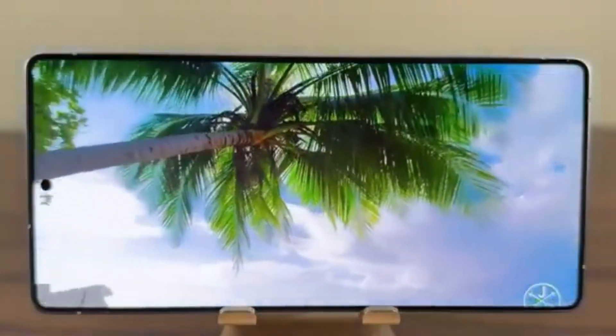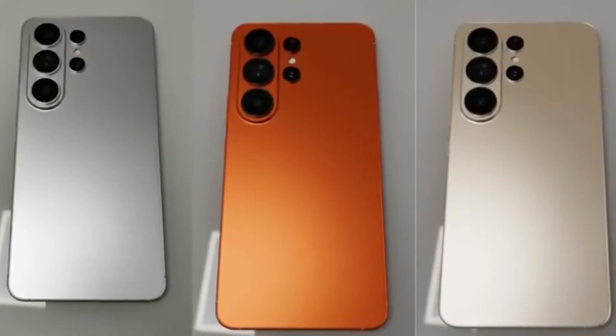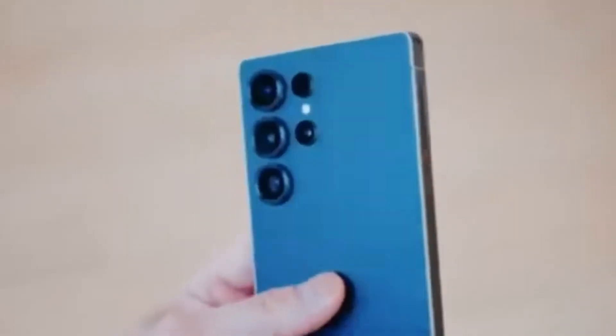Interestingly, the S26 Ultra might even weigh less than the S25 Ultra — around 217 grams — making it easier to handle. While these updates might sound small, they all add up to a device that looks more polished.